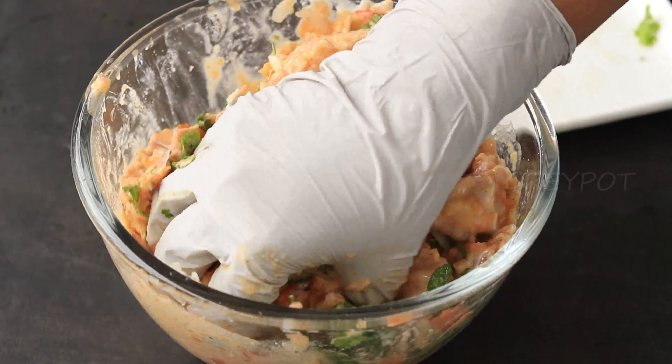This delicious biryani is prepared without a single drop of oil or ghee. Because of that, you won't feel heaviness or lethargic after eating this biryani. You can have this biryani as much as you want without any guilt feeling. So definitely try out this delicious and flavor-packed chicken dum biryani without oil or ghee, and leave your valuable comments in the comment section below.